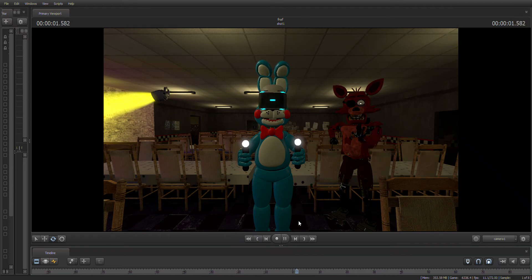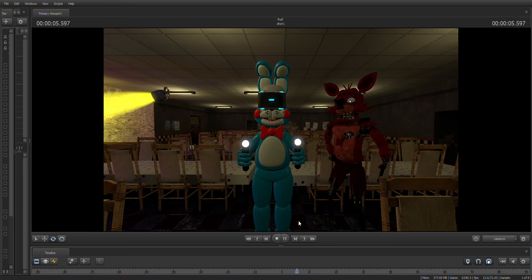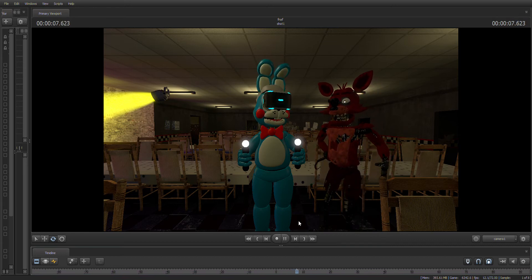Oh no, it looks like Foxy's proprietary servo motors are malfunctioning. It is recommended that you keep an eye on Foxy at all times. You will need to place new control fuses in the exposed receptacles to continue.